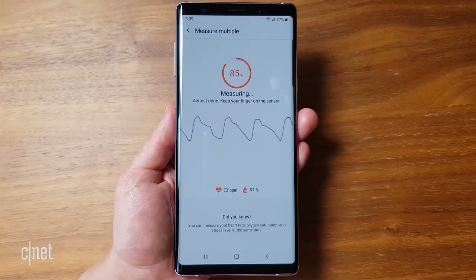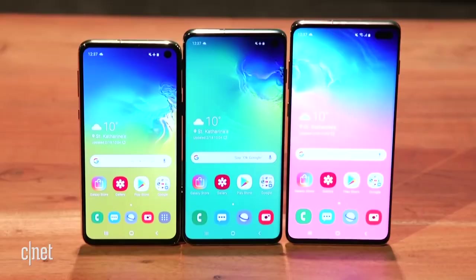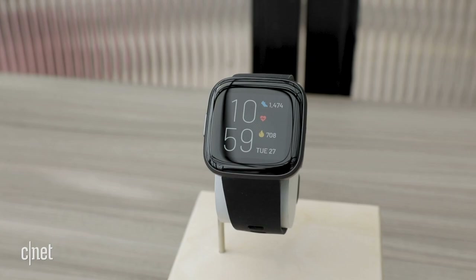None of these companies are claiming to sell medical devices. Samsung, for example, lists its SpO2 tracking under the stress setting of the health app. It's pretty important to recognize that this is more of a wellness feature rather than a straight medical measurement. Phones and wearables are good for tracking pulse oximetry in a general wellness sense, but they're definitely not the kind of device you want to use if you want an accurate medical reading.